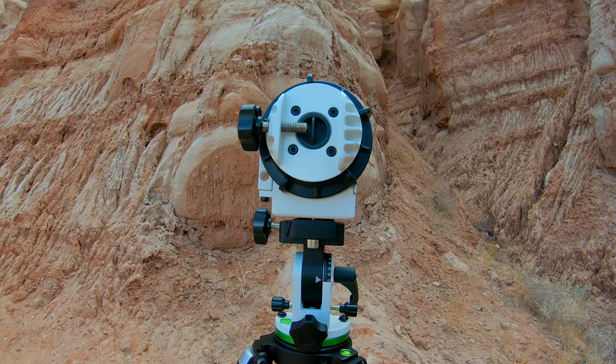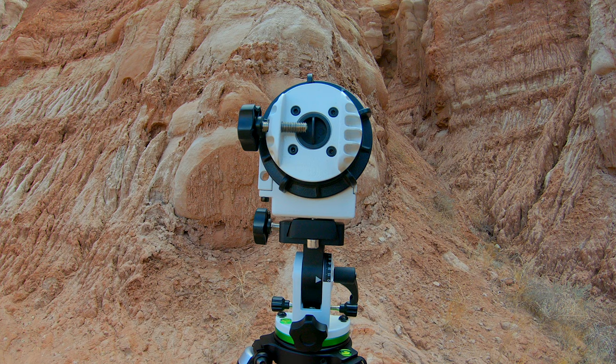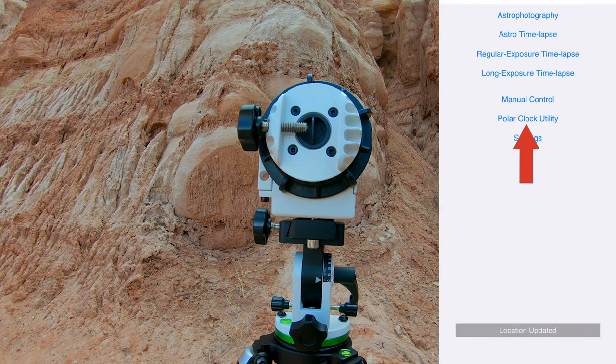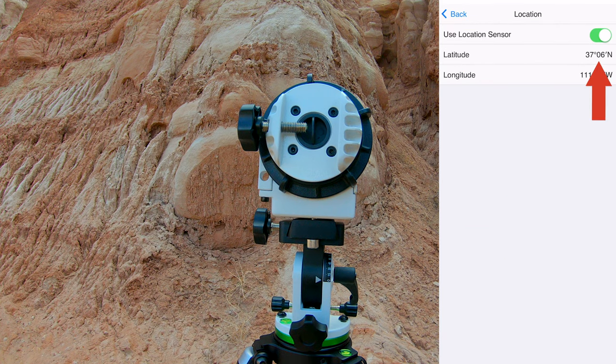Our goal during polar alignment is to place Polaris in the correct location on that circle, and we can use an app like the SAM app to find the exact location for our latitude and time. We need to adjust the latitude on the equatorial wedge using the markings. To find your latitude, open the SAM console app, tap on the Polar Clock Utility, and in the top right corner tap on location — you should see your latitude. In my case it's 37 degrees 6 minutes, so roughly 37 degrees.